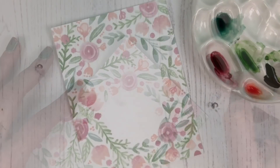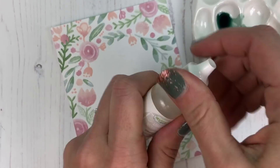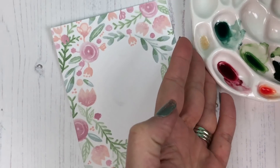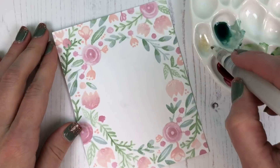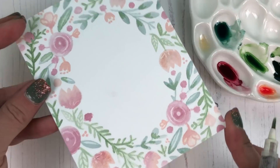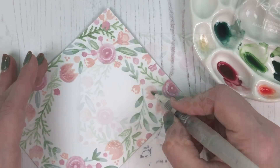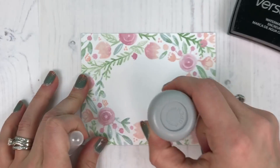Now that you've seen the color go down onto the project, I want to show you our liquid shimmer — this stuff is amazing. It's basically shimmer in a bottle. You can add it to any of the liquid watercolors and mix it in, or you can paint it over the top of watercolor you've already painted. I like to dilute it slightly — I've put two drops of liquid shimmer with one drop of water, and you can see the light catching those bits of shimmer perfectly. I went ahead and painted over the entire project with that liquid shimmer to give it a beautiful shimmery effect.